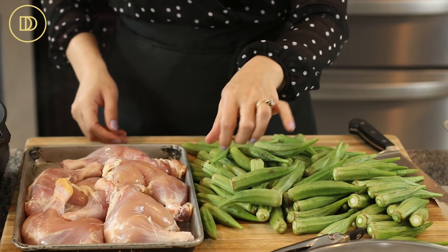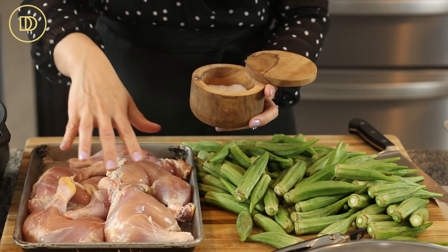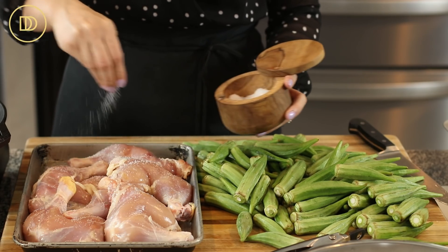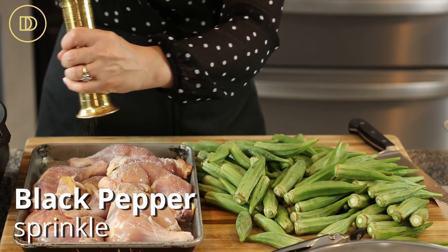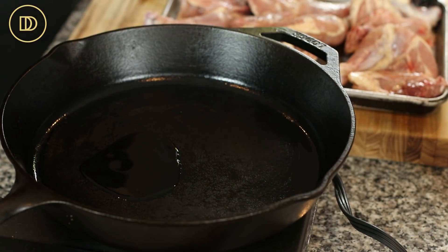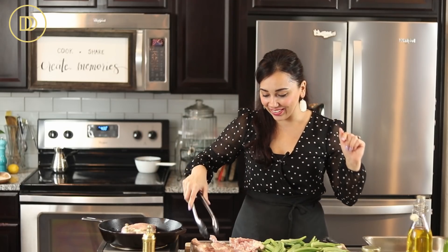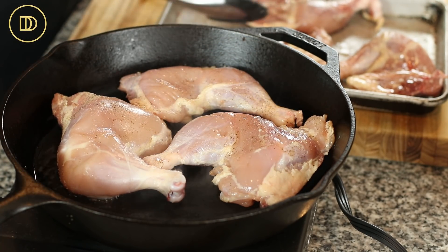The okra are cleaned and ready, ends trimmed, and any bigger tougher ones I threw away. I have six leg quarters here — leg and thighs with the skin off but the bone still in. I'm going to season them with a little salt and a tiny bit of black pepper on both sides. I have a cast iron skillet heating over medium-high heat with a couple tablespoons of olive oil, and I'm going to brown these a few minutes on each side — three pieces at a time so as not to overcrowd the pan — then transfer them to a roasting pan to finish in the oven with the okra.